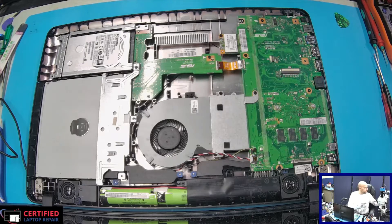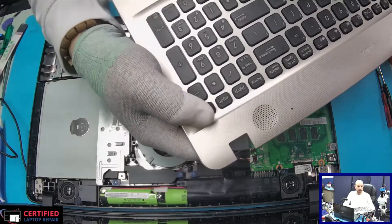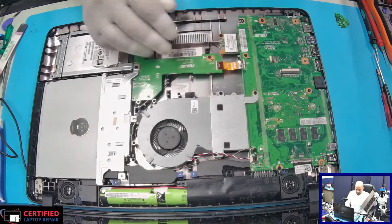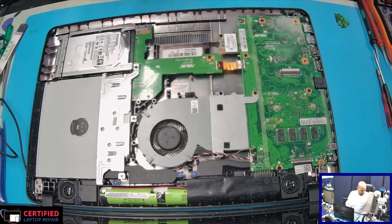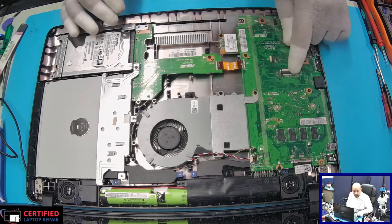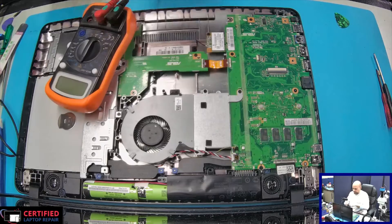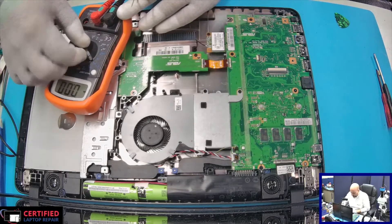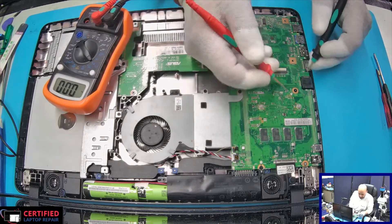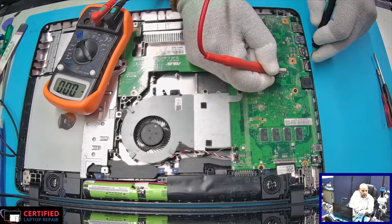The power button, as you can see, is on the keyboard — it's right here. The 3.3 volts for the power button should be somewhere on this connector, and that's what we're going to check for. Let's check and see if we get 3 volts anywhere on this keyboard connection.